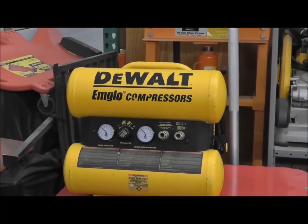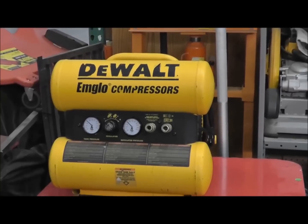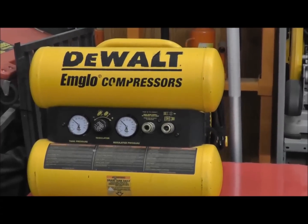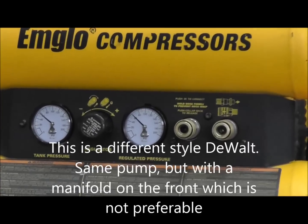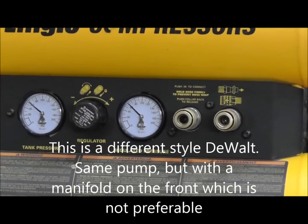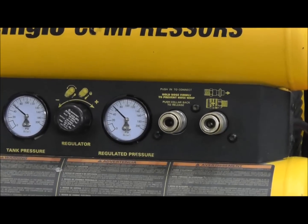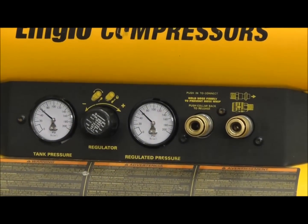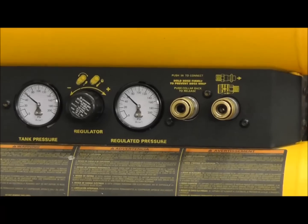There's another air compressor here. If you'll see, it has a manifold in the front — it's a dual air compressor, and it's an oil bath. This is something you don't want to get. That manifold in the front is nice and handy, but it requires a special regulator, special gauges. And if that aluminum manifold behind there cracks and breaks, you're up the creek — and they'll probably make it obsolete.